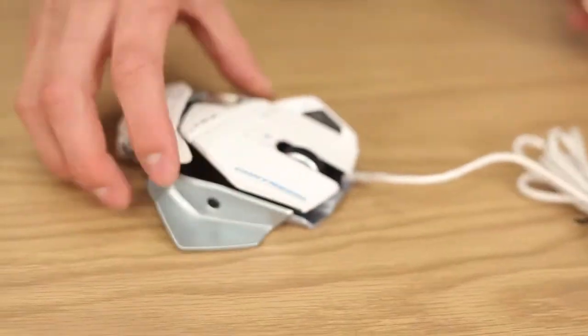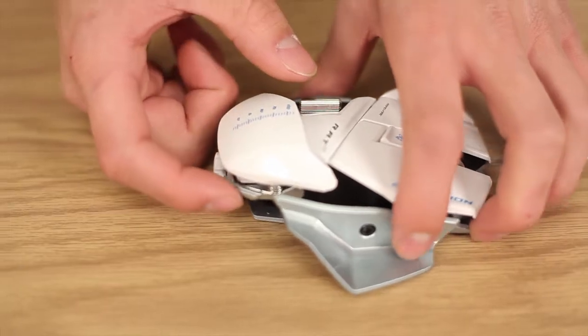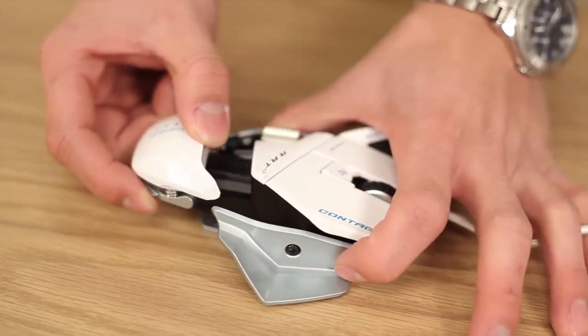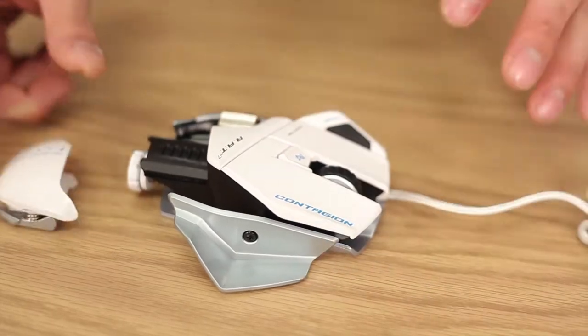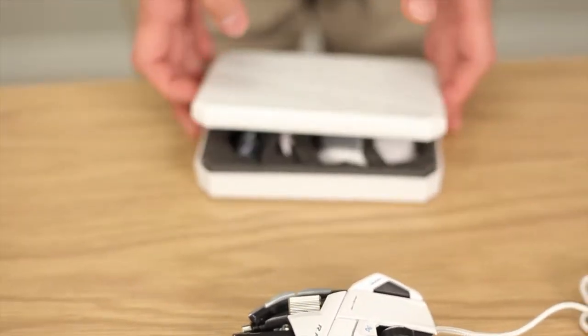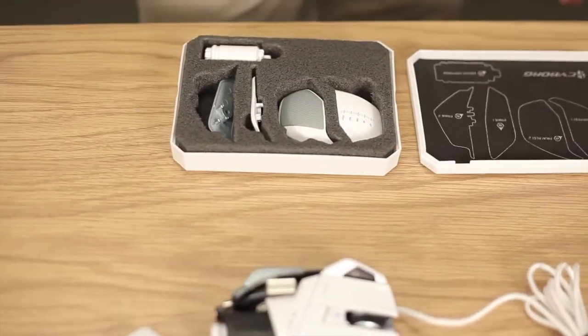If you have a monstrous hand and you need that length, there's a lever here that allows the palm rest to go back and forth, just like that. If you're not happy with any of these configurations, the RAT7 comes with an accessory box that gives you more options.